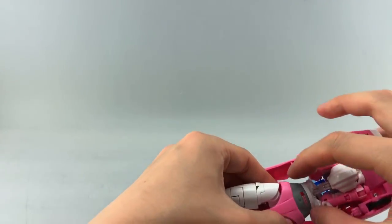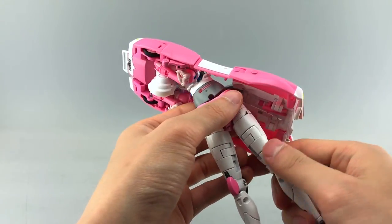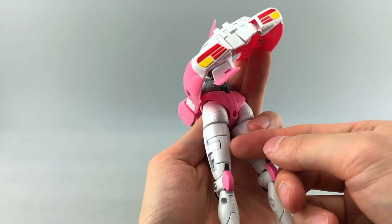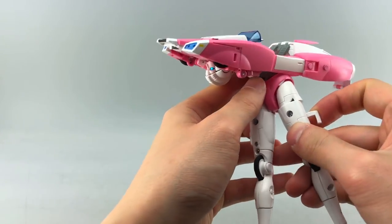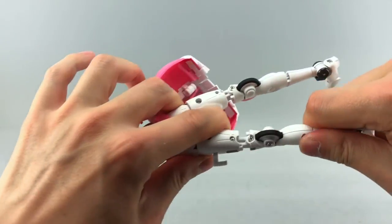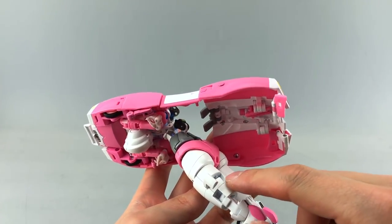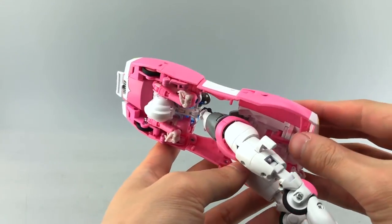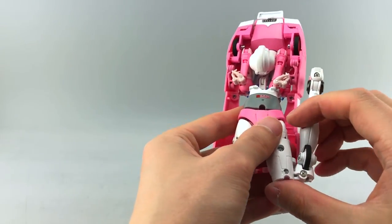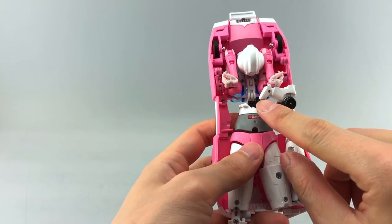Next, extend the waist joint, collapse the hips inward, and rotate the thighs 180 degrees. As you do that, flip out the sections on the front of the thighs. Extend at the knee and at the shin — this is just a very odd transformation. Eventually these pieces open up slots for the corresponding tabs, so those will tab in there.